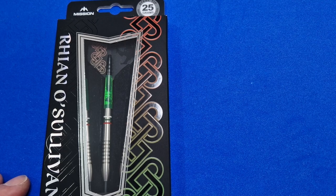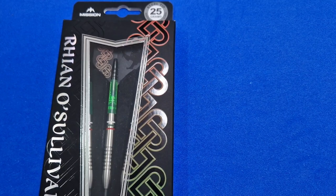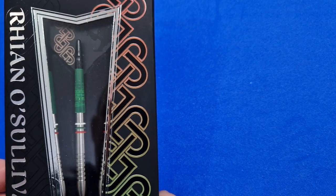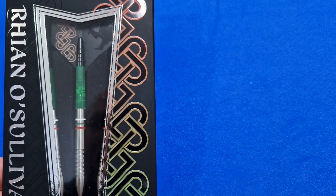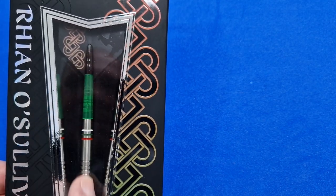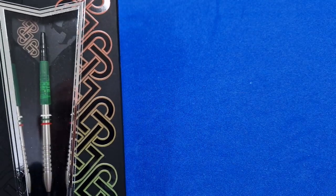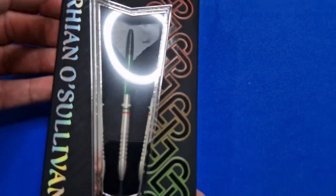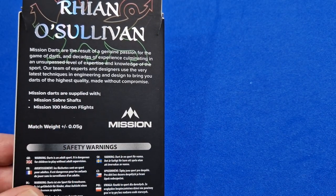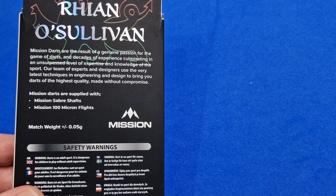This is the box for the Rhianne O'Sullivan Mission Darts. For people who don't know much about Rhianne O'Sullivan, she's a Welsh lady darts player currently sitting at number five in the Women's World Ranking. She's 41 years of age and her walk-on song is Delilah. In first impressions, looking through the little clear window you get with the Mission Darts, it's a beautiful coloured dart. You've got the red, green and white for Wales on the barrel, with a little Celtic kind of design. On the back it tells you the darts are supplied with Mission Sabre Shafts and Mission 100 Micron flights, match weighted to 0.05 of a gram — but we'll be checking that anyway.